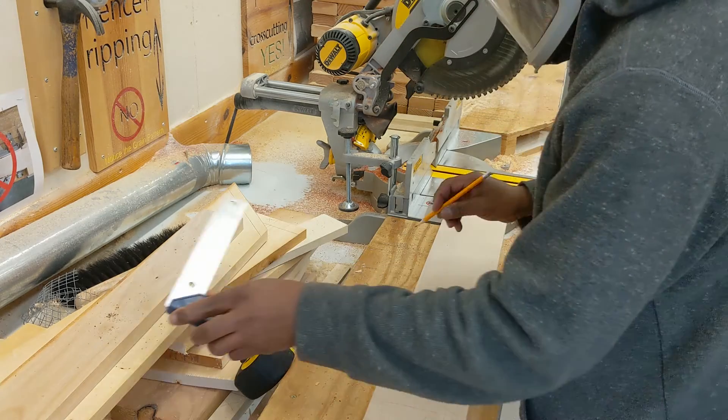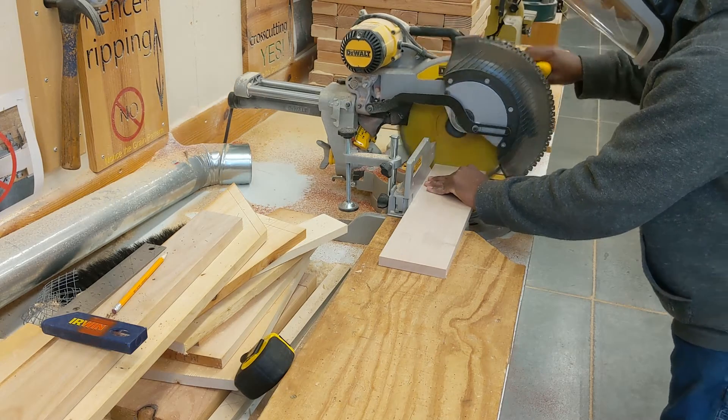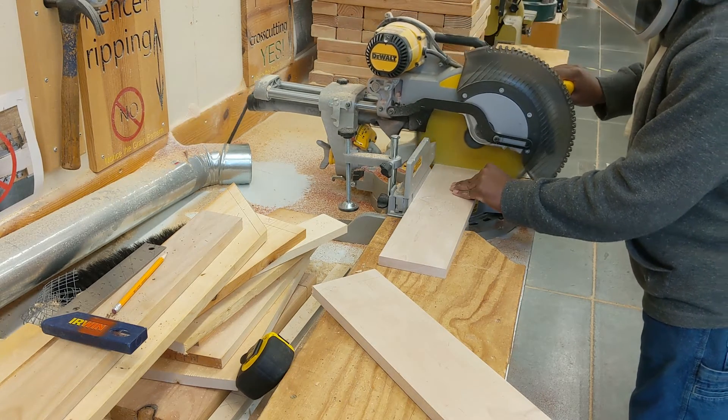I'm using the square, and I'm cutting it with the miter saw — not the table saw, that's a miter saw. Pay attention to what I'm doing.